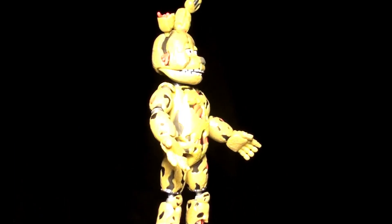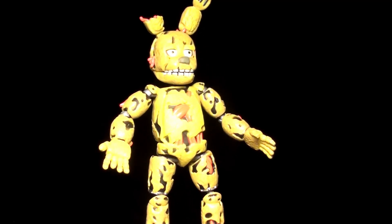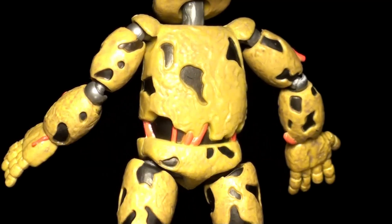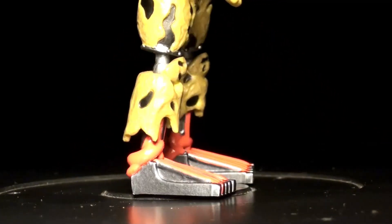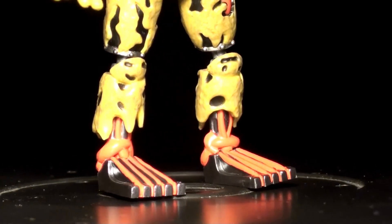Like other figure sets have done in the past, each figure comes with a piece of Spring Trap — kind of an ingenious way to make you purchase all of them. Spring Trap has the most detail. He has a withered appearance of being left to rot for years, and as always it's hard to tell if you're looking at actual wires or if it's the remains of the purple guy's muscle structure. Either way, I applaud his look and design, and that psychotic stare.